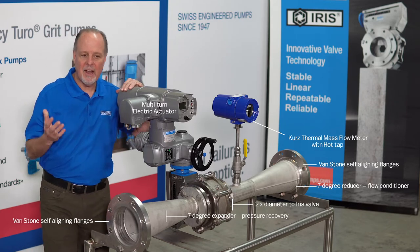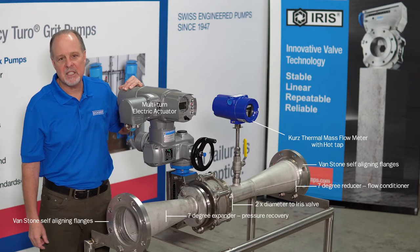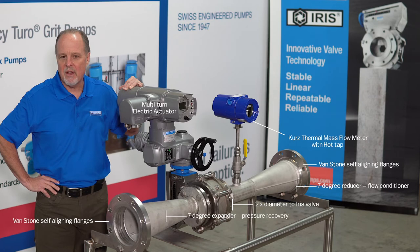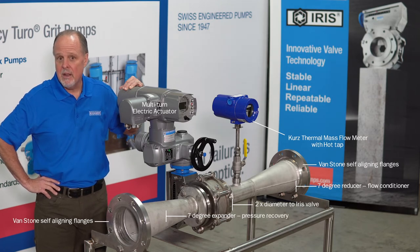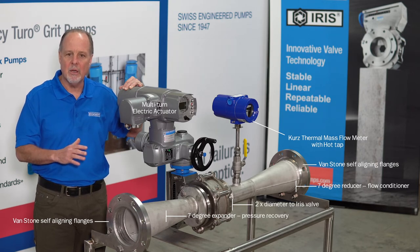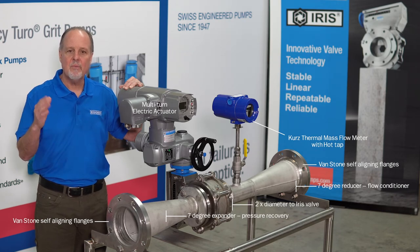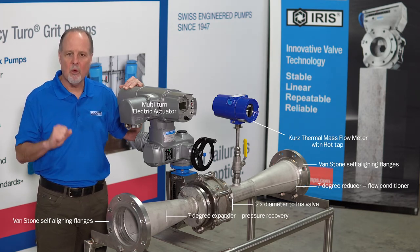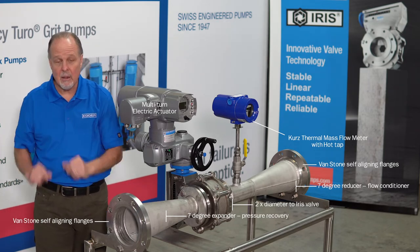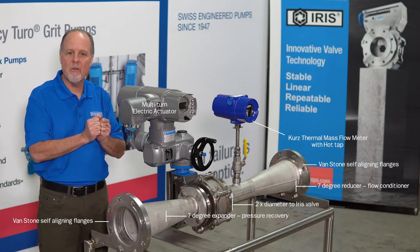Customers call me every week and say, 'Hey Paul, I need 2350 SCFM Q-Max. I need a valve that can run at 1100 SCFM — that's my design. But I'd like to turn down to 200. Can you turn down beyond 10 to 1?' And the answer is yes. But we size and select a valve for Q-Max at that low pressure drop of 0.15 PSI. Using this 7-degree expander allows us to capture some pressure recovery and help even reduce the pressure drop further.